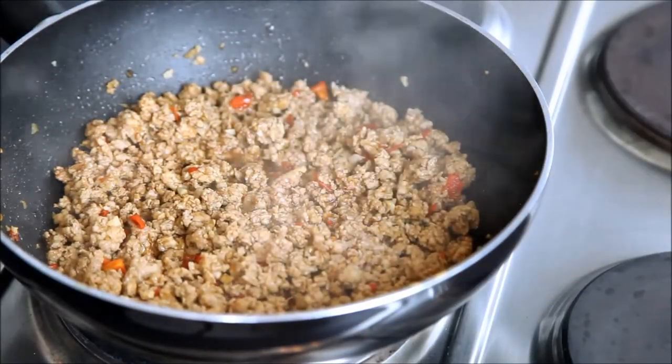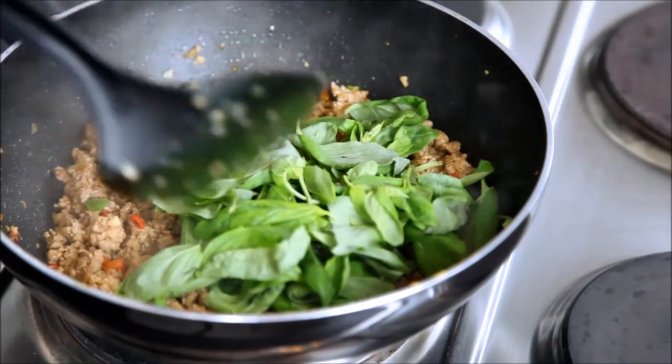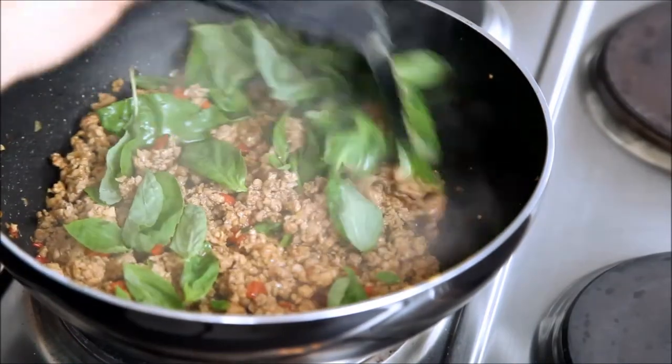My sauce has thickened up, so now I'm putting in the key ingredient — basil leaves. Give it a stir.